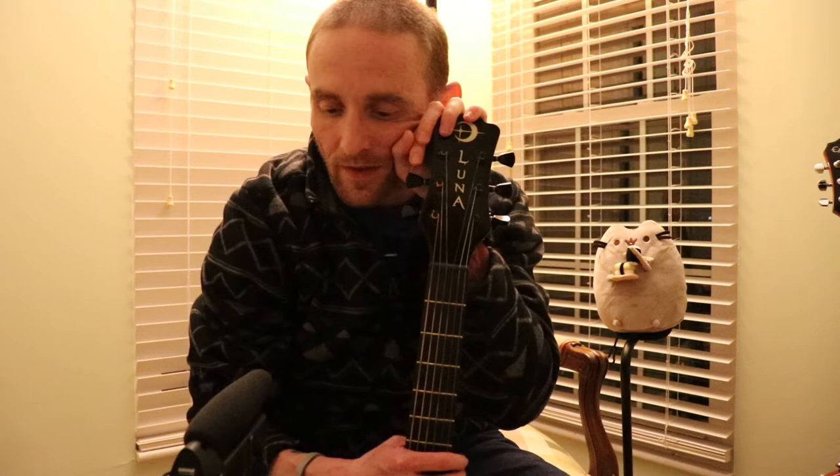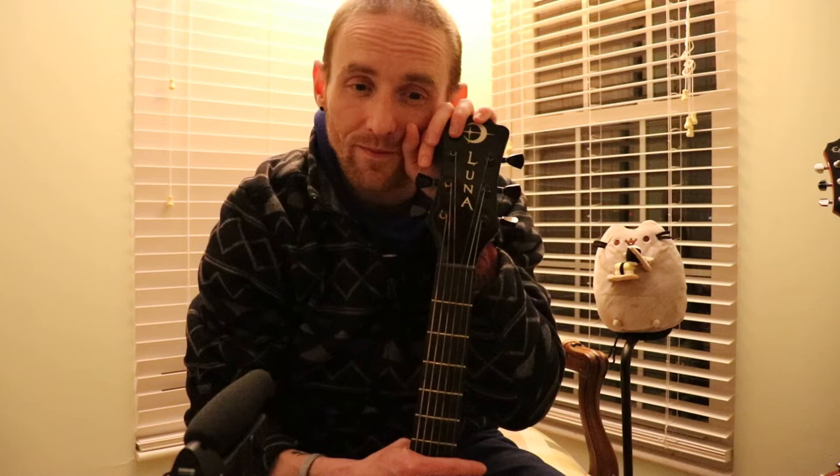Just always continue to be whoever it is that you want to be. Be who you are and don't let anybody else dictate who you are. If you're a beginner or a pro, just believe in yourself and believe in your sound — you sound great, I promise. If this guy right here can play it, then you guys can do it. I encourage you to check out Luna Guitars, and whatever instrument you decide on, just rock it out, let it fly, and enjoy it. Thank you so much — always be who you want to be.